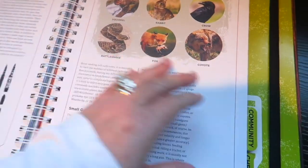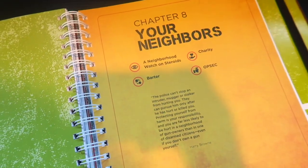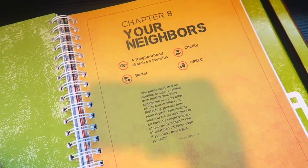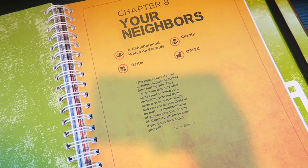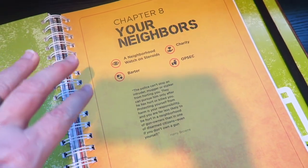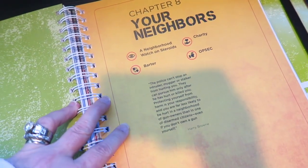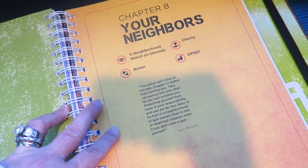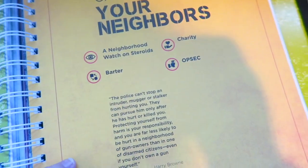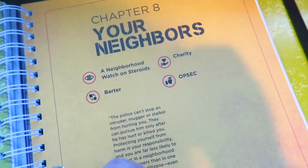The next section is Community. There's a YouTube channel called Bear Independent — I'll leave his link up above. He is a wealth of knowledge and talks constantly about surveying your neighborhood, knowing who your neighbors are, who you can lean on, and who might cause trouble if the lights go out. Go give him a subscribe and tell him Needy sent you.